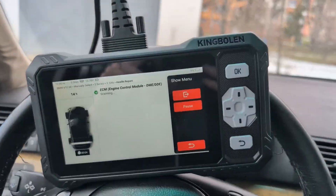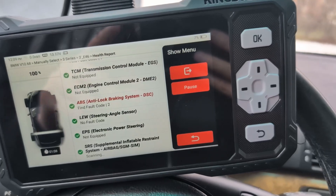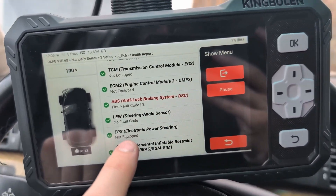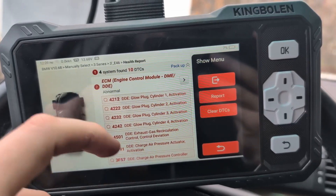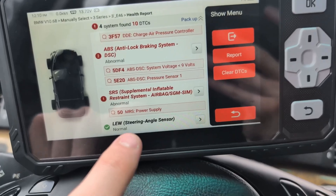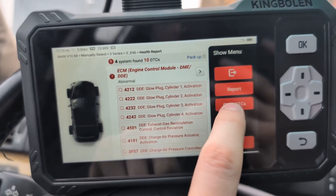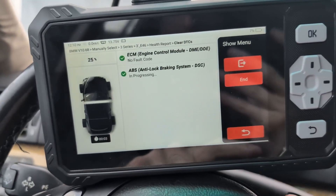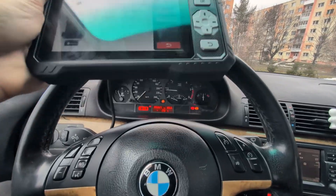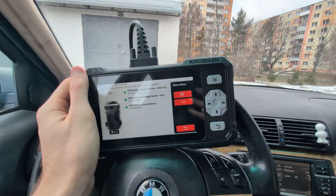With my engine running I can check live data. Interestingly, today the scanner is scanning more modules than yesterday — I can see what looks like a steering angle sensor module but not electronic power steering. I went into engine and accidentally mis-clicked and cleared all fault codes. At least I'll have a car without a check engine light, maybe for one hour.